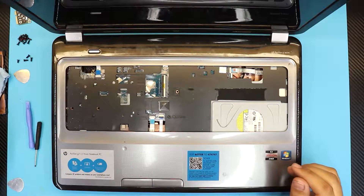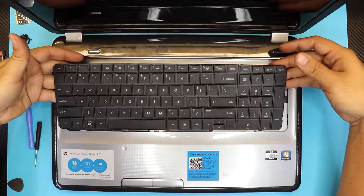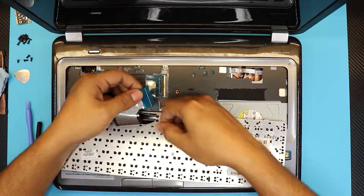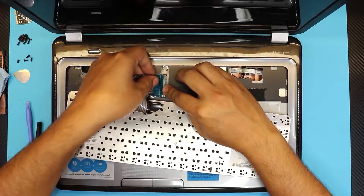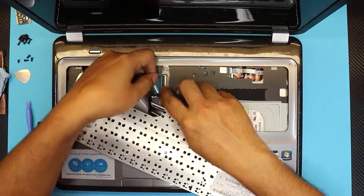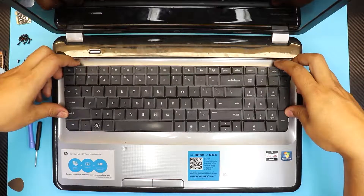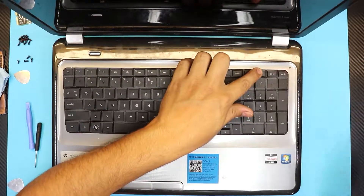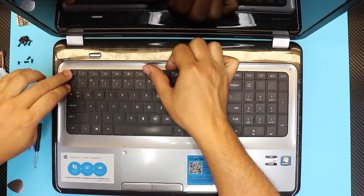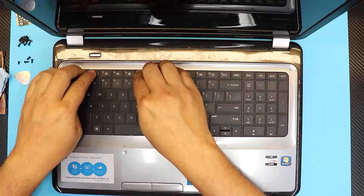Grab the keyboard and position it right here, flip it open like that, and rub your finger along the hinge pin to make sure there's no dirt. Slide the ribbon cable right underneath the hinge and close it down. Put the bottom side of the keyboard right underneath, hold down the middle, push down the sides, then push down the top sides — make sure you hear those clicks.